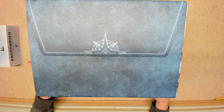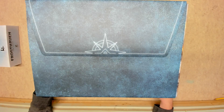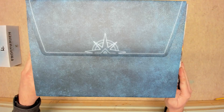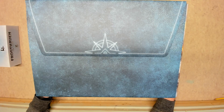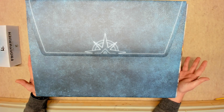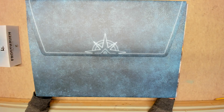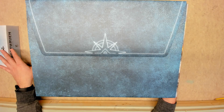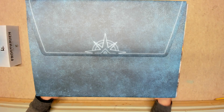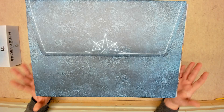I'm happy with it. It took close to four hours to put the Laser Ox insert together, and I'd bump it up to six hours to get everything punched, organized in the insert, and the cards sleeved — maybe somewhere between six and eight hours total.